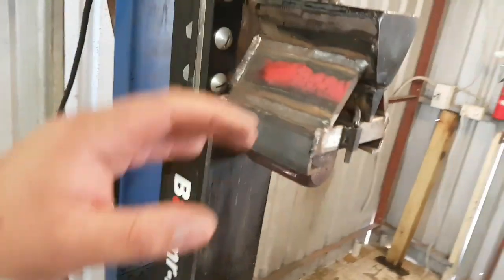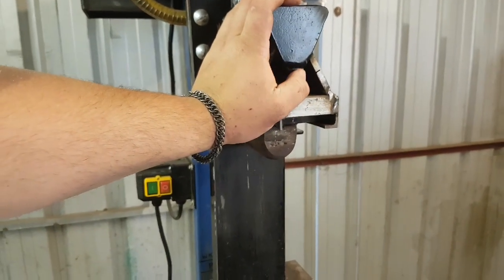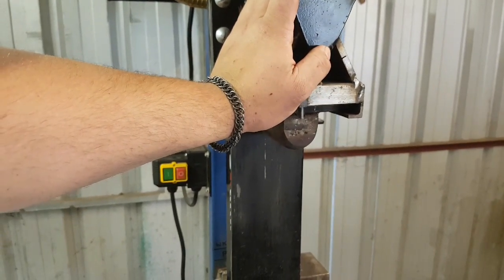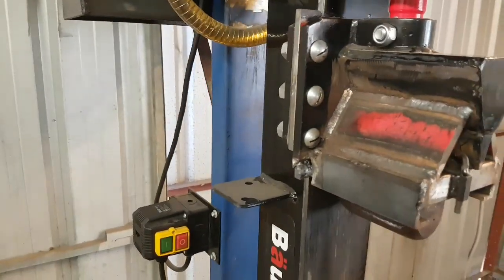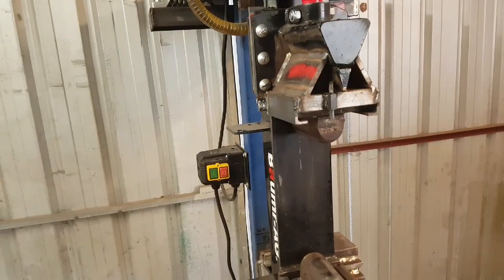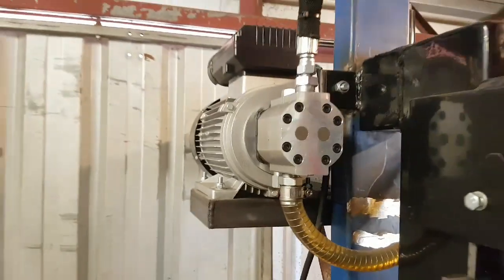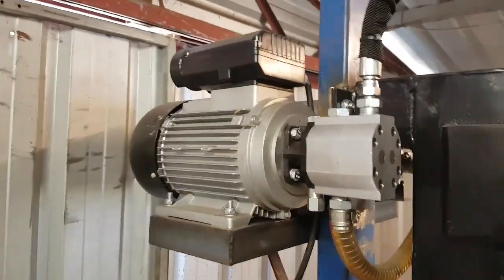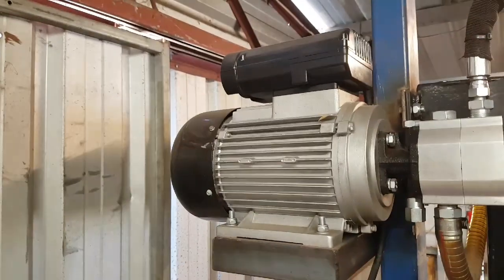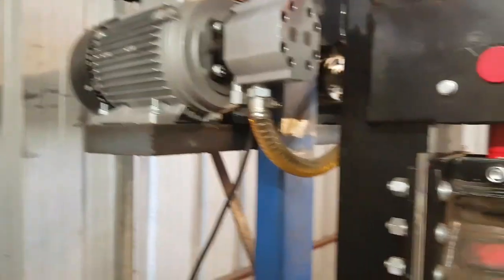I can't remember exactly the feed rate on this — I think it's something like an inch a second. It's a relatively quick press. We went for the electric version. Boma does do a petrol version, but petrol in this small environment and also in the suburbs would have caused quite a bit of noise. This one's actually ridiculously quiet.